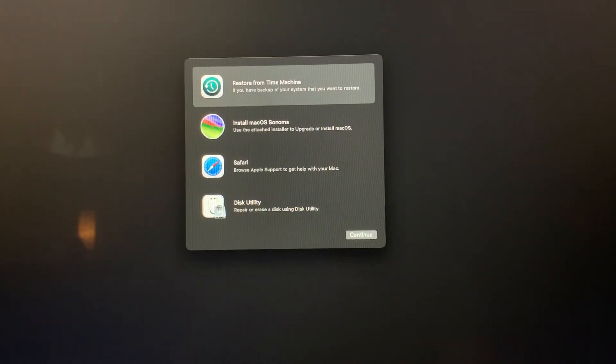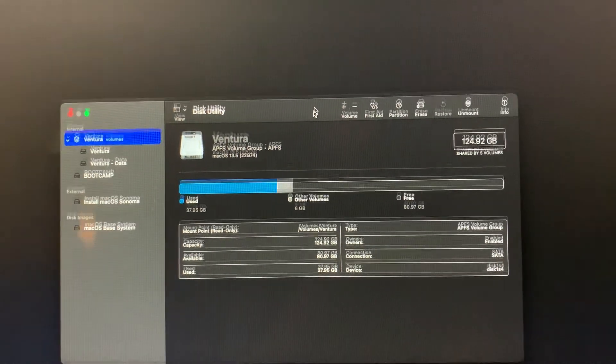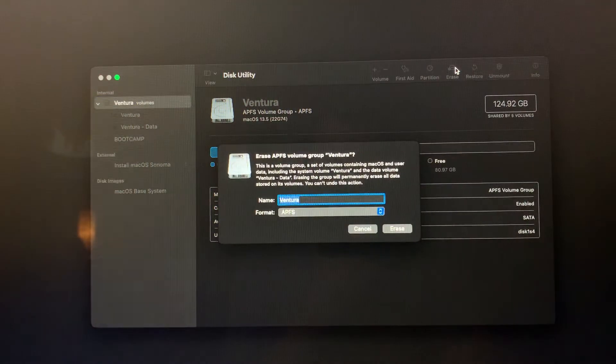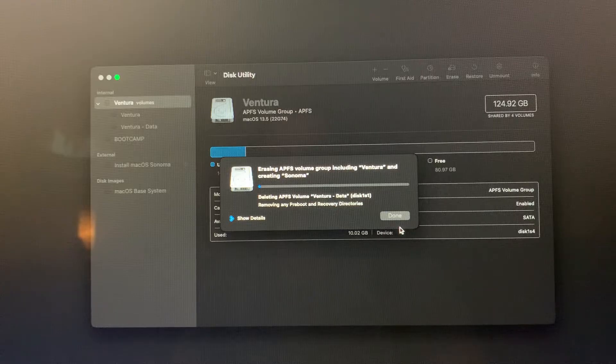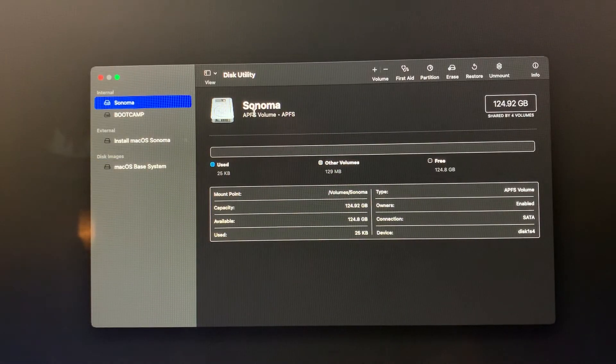After a few seconds it should pop up. Go ahead and hit Disk Utility — I like to do this if I'm doing a fresh install. Right here we've got Ventura and Ventura data. What we want to do is go ahead and erase Ventura, then hit Erase. That's done — now we have Sonoma as a new empty APFS volume. We can exit out of this. We still have our Boot Camp partition, and hopefully it stays unaffected by this — we'll find out after the install.